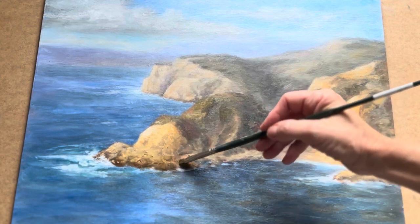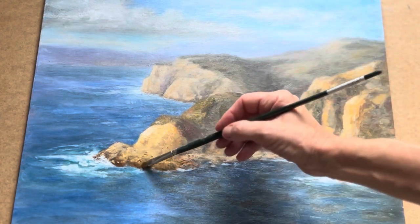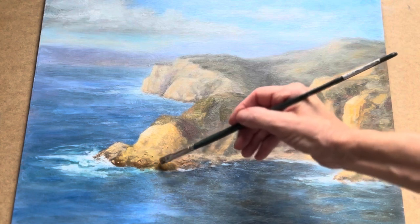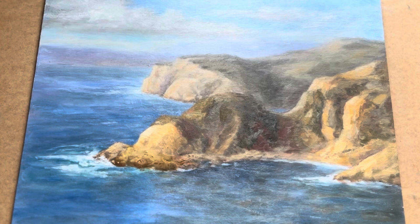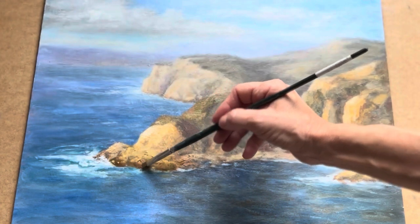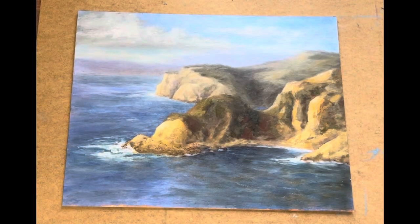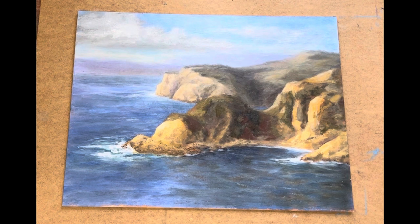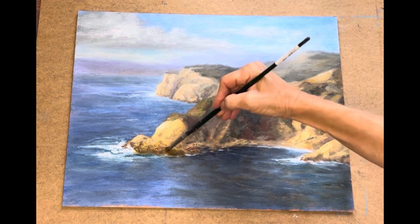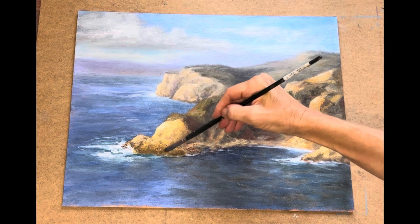I'm just going to let it soak in. I'm going to leave this last one here because it might work in the end — we'll see. I'm putting just a little bit more turpentine on the brush. So I've been periodically coming in and adding more turpentine to loosen it up a little bit so I can scrape it off.